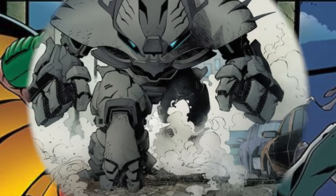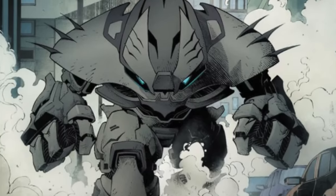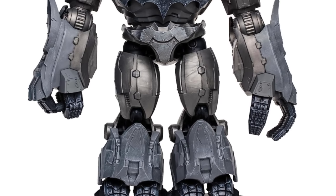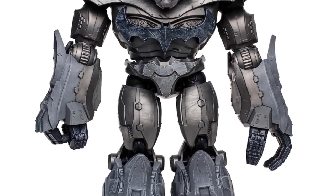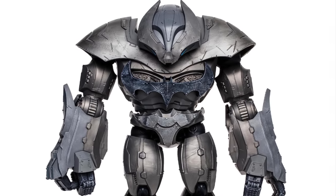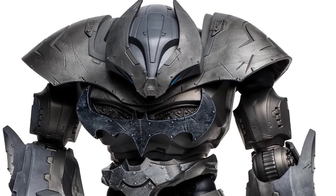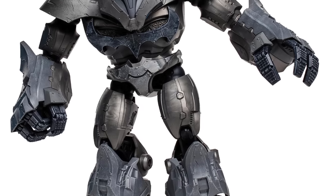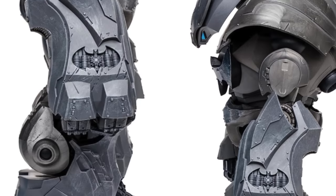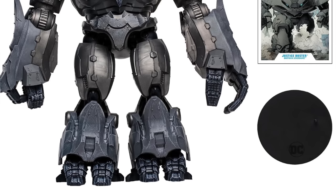First and foremost, we got a giant hulking Iron Man-type Batman figure. This is the Justice Buster — it's kind of like a Bat-Rhino suit, a little bit like Amazing Spider-Man 2, but it's Greg Capullo's artwork brought to life. I'll tell you right now, this is not something I'm into — Batman driving a big armored war tank doesn't really do much for me. However, McFarlane Toys has been able to capture a giant hulking Justice Buster with great details and Batman personalization throughout.